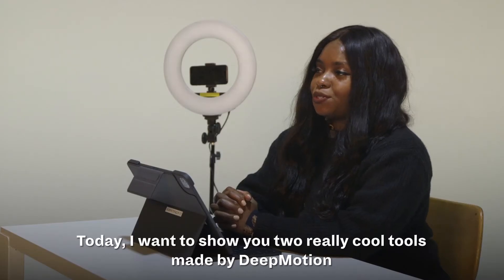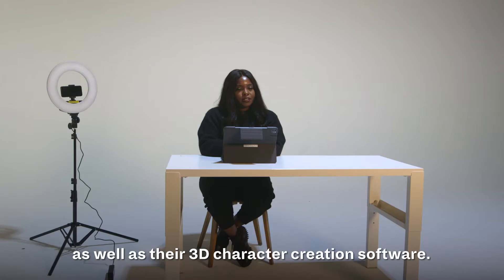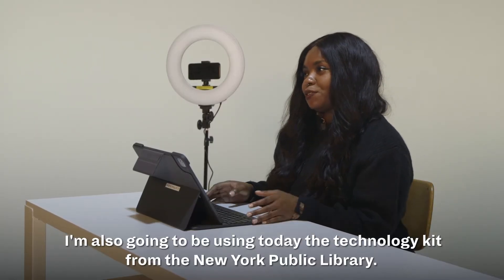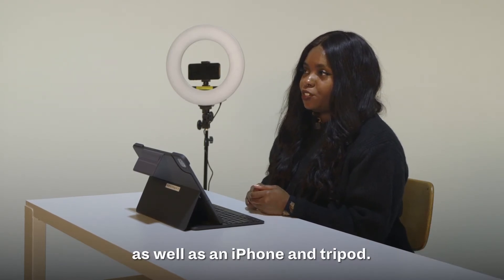Today I want to show you two really cool tools made by DeepMotion: their Animate 3D AI-powered motion capture software as well as their 3D character creation software. I'm also going to be using today the technology kit from the New York Public Library — specifically the ring light, the phone attachment, as well as an iPhone and tripod.